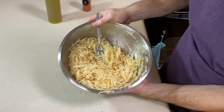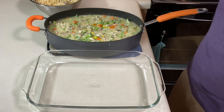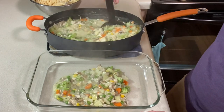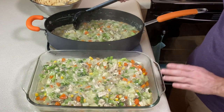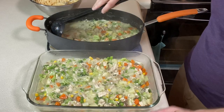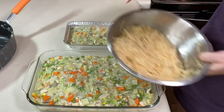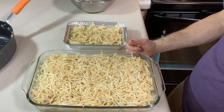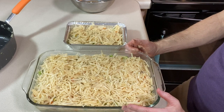Now let's get our pot pie topped and get it baked off. I've got my 13x9 and my big skillet of mix — I'm going to ladle it so I don't spill it everywhere. It looks like it's all going to fit, but I have enough to do a separate small takeout pan for my mother-in-law. Let's take our shredded potatoes and spread them evenly across the top of both pans. Now I need to bake these for about 30 to 35 minutes until the potatoes are tender and golden.